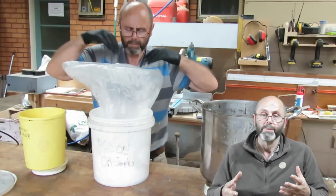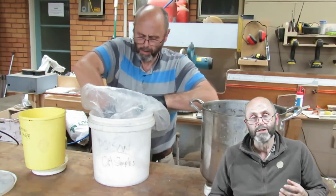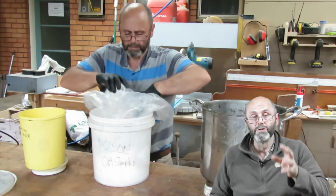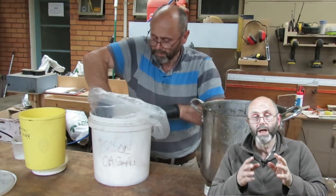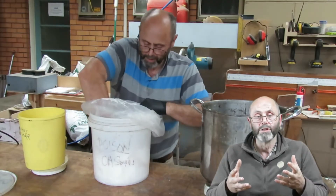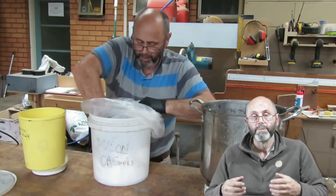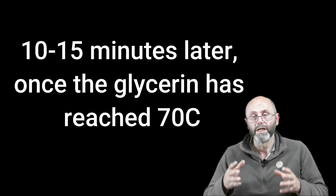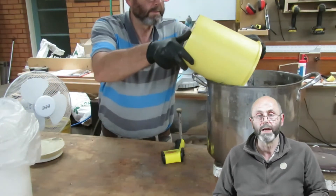I have a slight problem in that the little set of scales I'm using only goes to two kilos. In the previous version of the video where I was making a small batch I was using 500 grams. In this version, because I'm doing six times the dose, I'm putting in three kilos — so there's two kilos and then I've got to measure out another kilo to top it up.